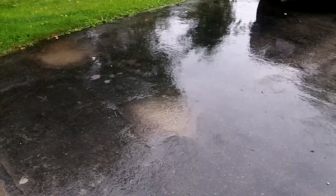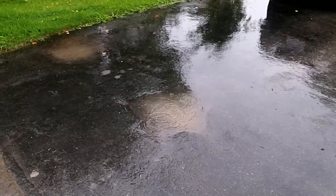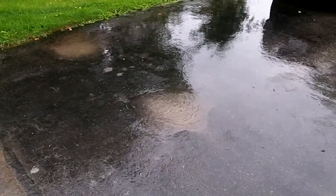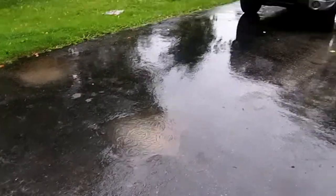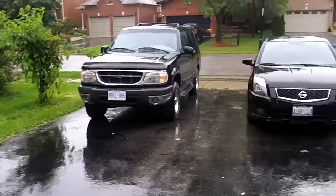Hey, good morning guys. Saturday morning, I think it's around September the 20th or 21st. Anyway, the forecasters were right and it's raining.